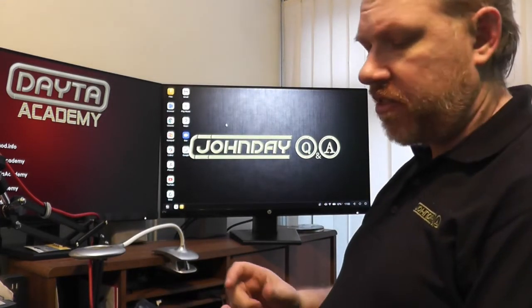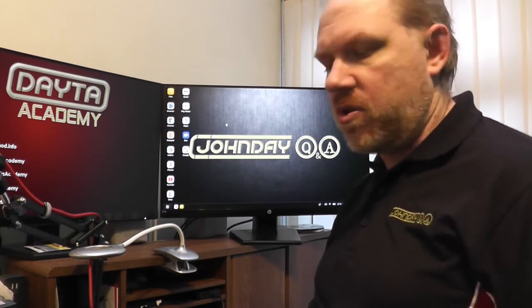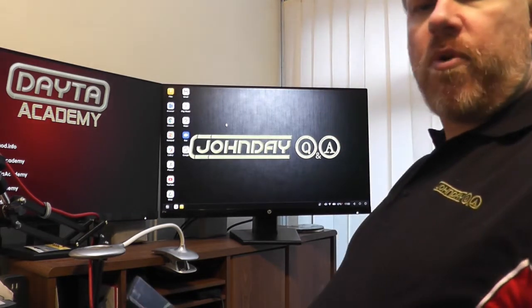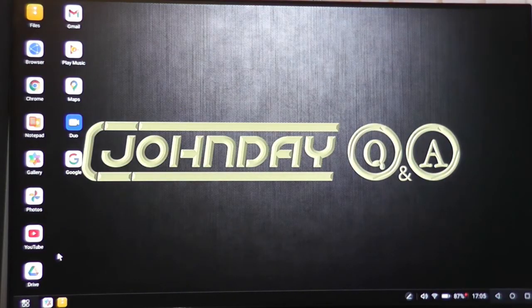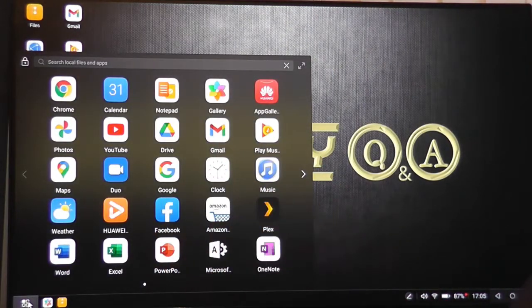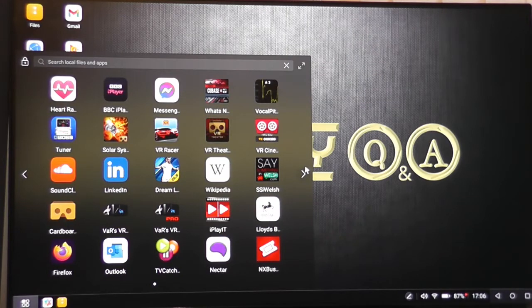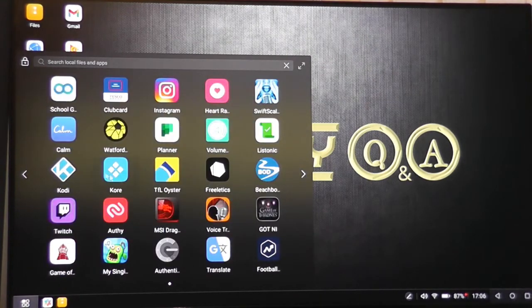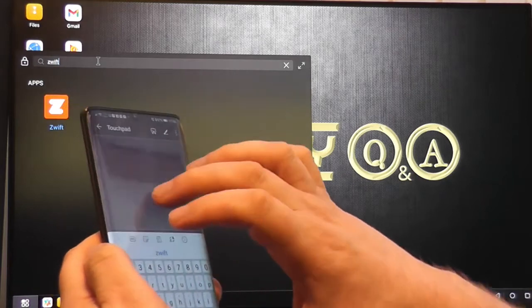I can run all of my apps, including Microsoft Teams, Word, and more — whatever I've got installed. If I go to the bottom-left corner of the screen, it works like Windows — there's a start button. Click it and all my apps come up on screen. I can also click and search for a specific app.